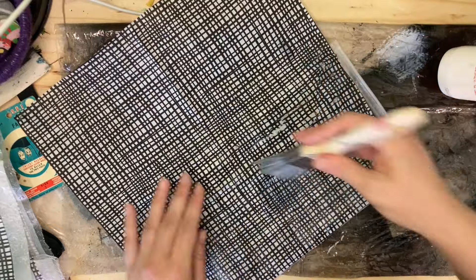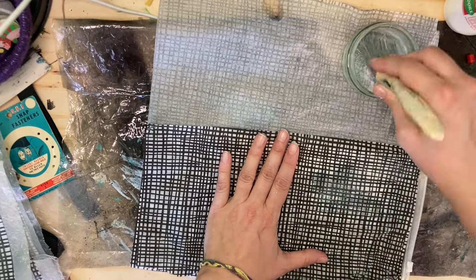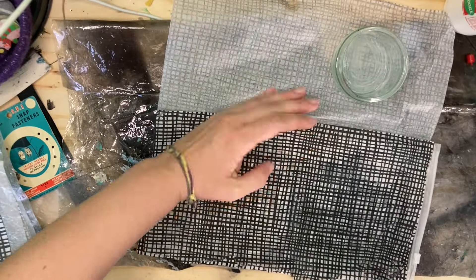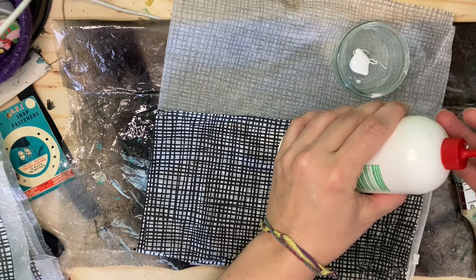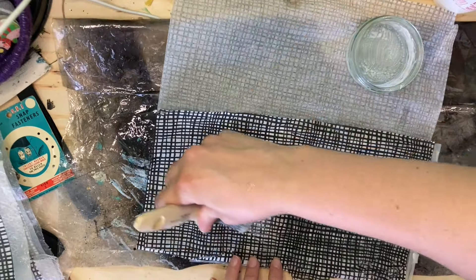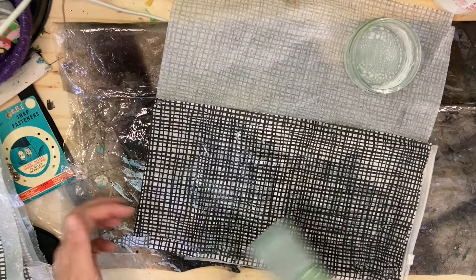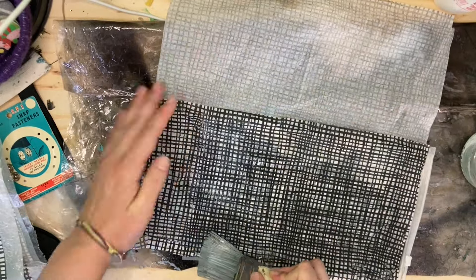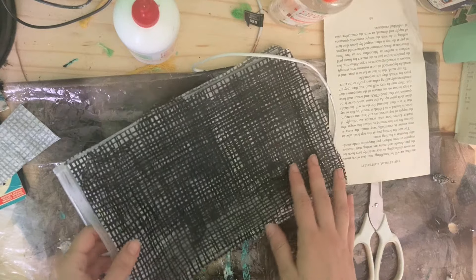I found I had to use about two layers of napkin in the end, and I definitely needed to spritz water because it was so hot that my glue dried super fast. If you don't need to mix your glue with water — because you're not living in some crazy subtropical temperature — you should be fine with just using glue or Mod Podge. Here I'm just adding my glue mixture, decoupaging the napkin to the plastic bag.